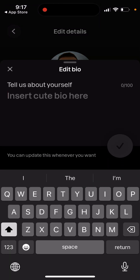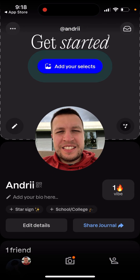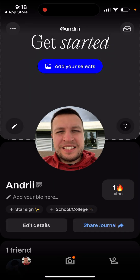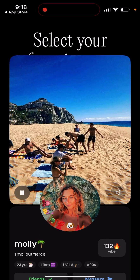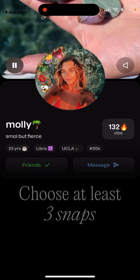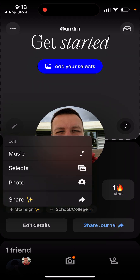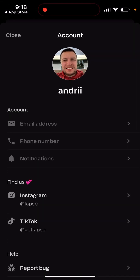You can also add your bio — there's a 100-character limitation. You can add your school or college, and also your star sign. Then you can add Selects, which is basically where you add some specific favorite snaps. You can also add music. There are a lot of interesting features in this app.